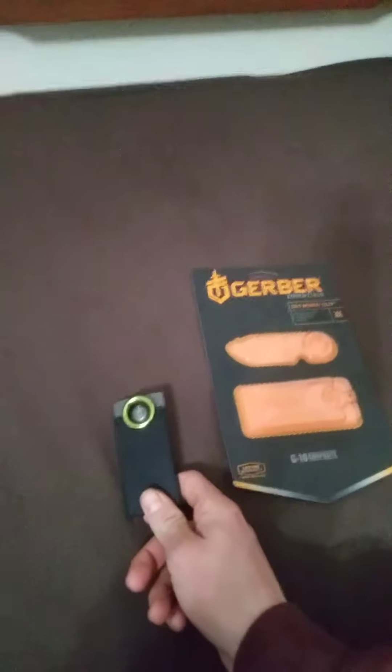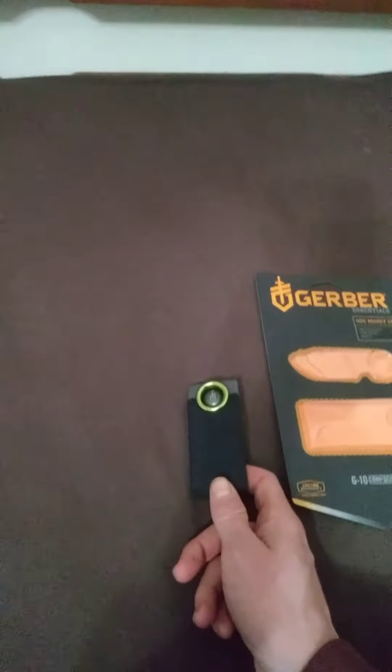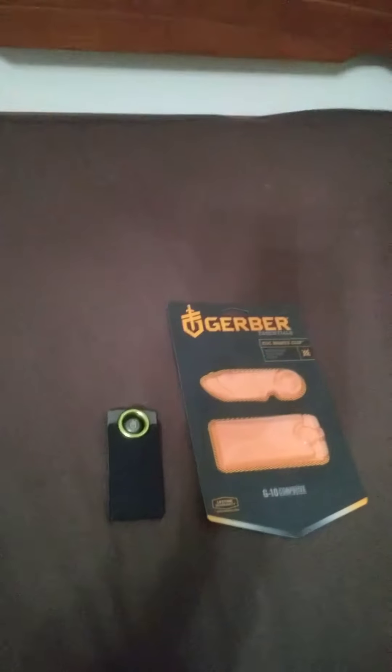Hey there YouTube, I'm going to be doing a quick review on the Gerber GDC Money Clip. Gerber came out with the GDC series a little while ago, and it's kind of their play on words on EDC — everyday carry — or Gerber day carry. They're just some cool little knives and tools; they have some multi-tools and a couple knives.